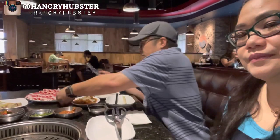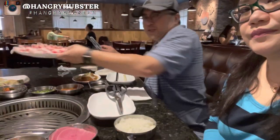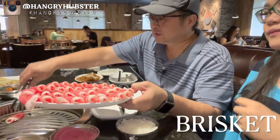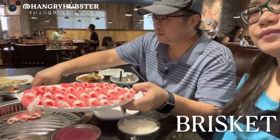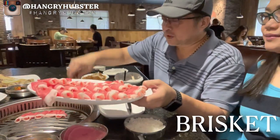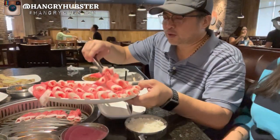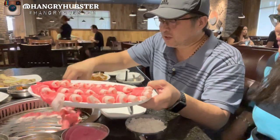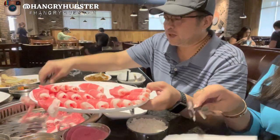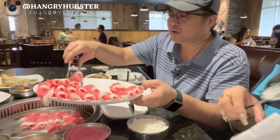Let's cook some brisket first. While we're cooking the steaks, we already have some meat cooked so we can start eating while cooking.